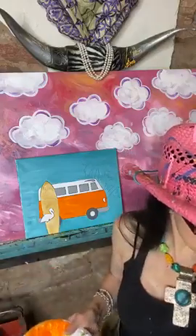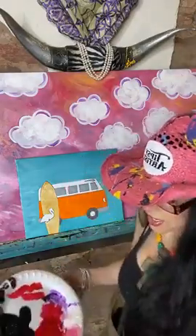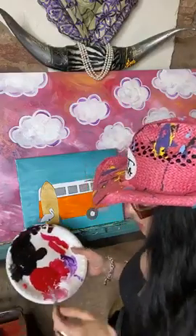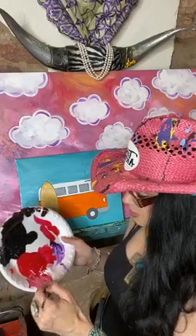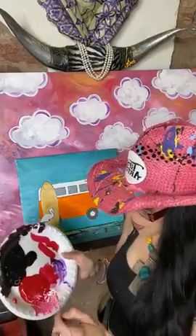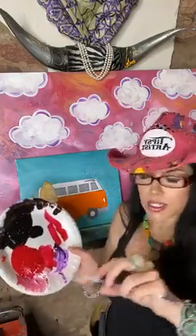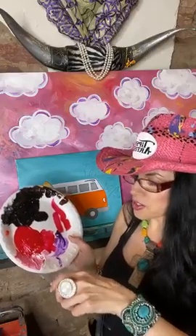Now we need to do our cute little pink flamingo. I'll be mixing up some white and red. I need my little bit brush — the smallest brush we've got, a liner brush. I've got my white and a little bit of red. I want my flamingo to be pretty light pink. I need to do a quick little twist into my paint to give me a nice fine point, and then I can work into these tiny little curves.